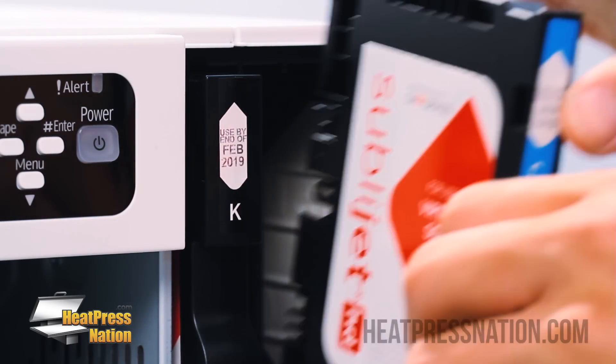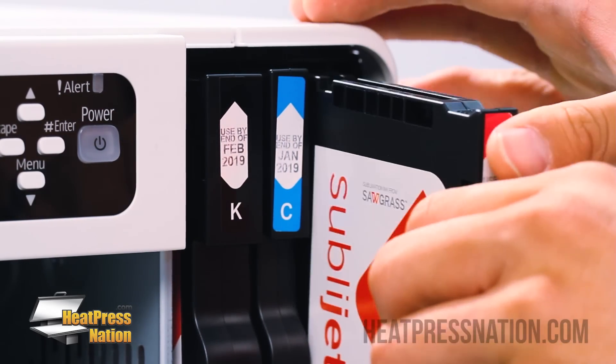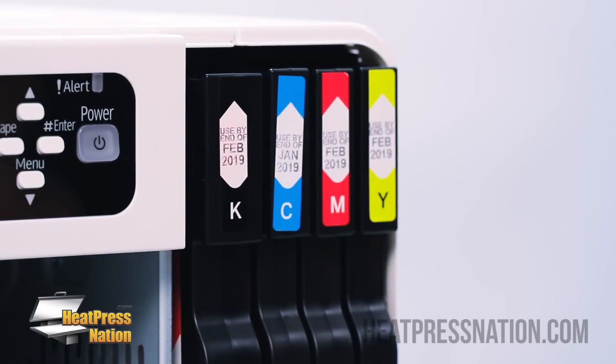Next, cyan. Magenta. And then lastly, yellow. Once finished, go ahead and close the panel.